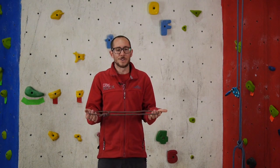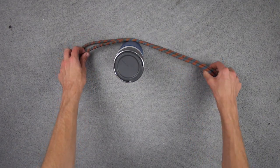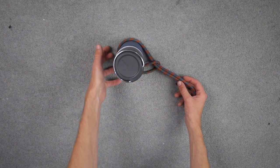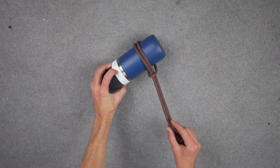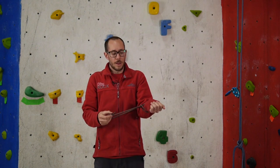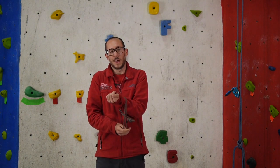Up next we have the girth hitch, most commonly tied with a loop. You take a bight of your loop, pass it through or around whatever you want to tie onto, and take the other end of your loop through that bight — it just pulls tight. It can be tied with a sling, a loop of cord, or your prussic loop. Bear in mind that the way the knot pulls does weaken the strength of the rope or sling quite a bit, so it's not the strongest knot, but it is quick and convenient.